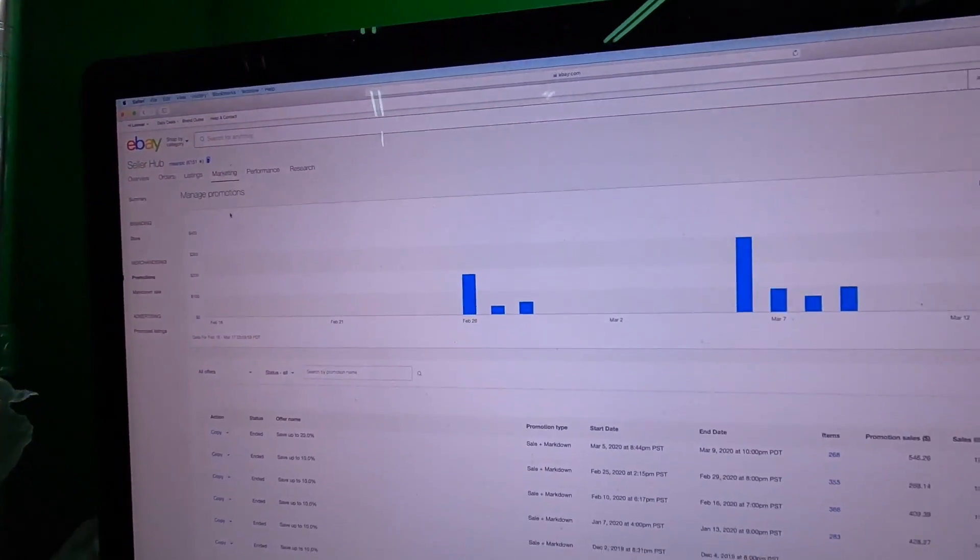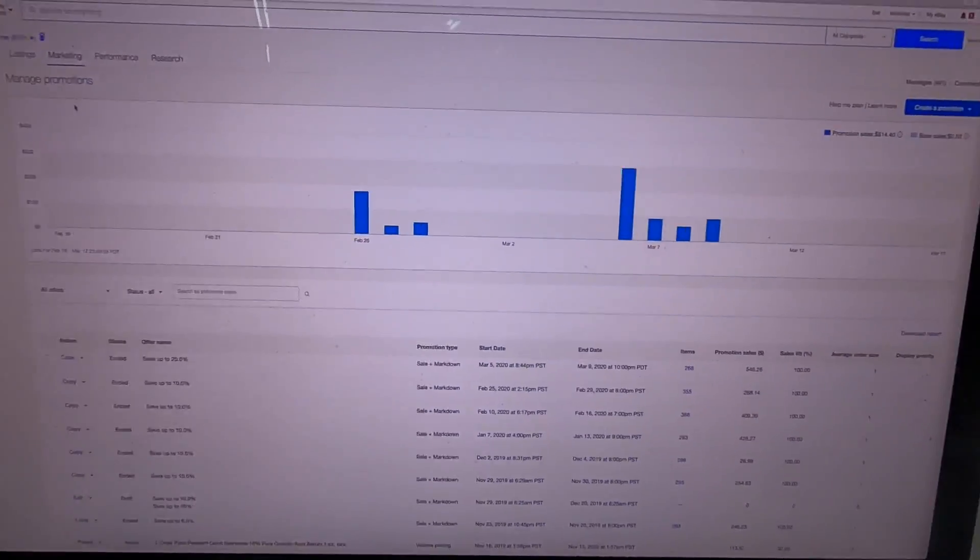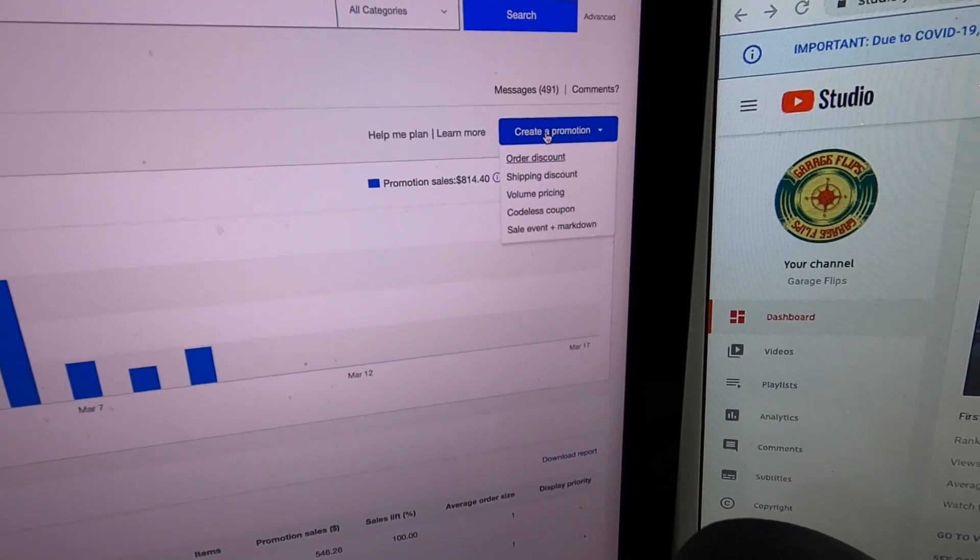When you're going to run these sales, it's nice when you don't have free shipping, because you don't have to worry about cutting the price so hard that it cuts into the shipping you baked in. I went to Marketing, then Promotions, and I'm going to create a promotion - Sale Event plus Markdown.